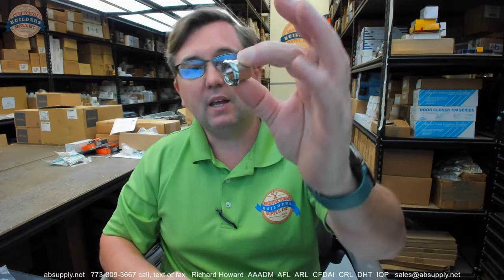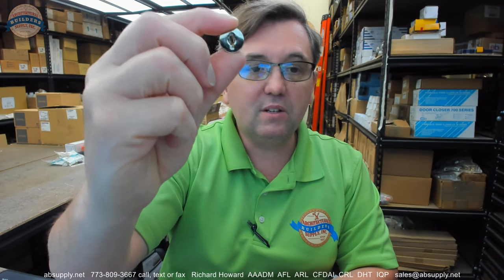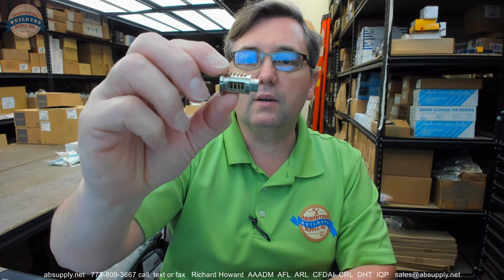This is the body of the cam lock or the housing of the cylinder, and I have one here with all of the components removed. Let's start with the business end of it — that would be the cylinder. This is what's called a disc or a wafer; I would call it a disc tumbler cylinder.